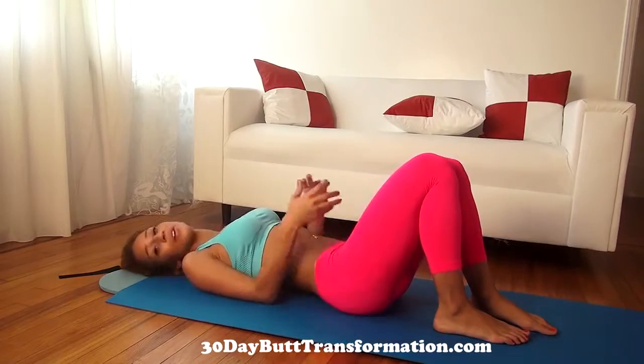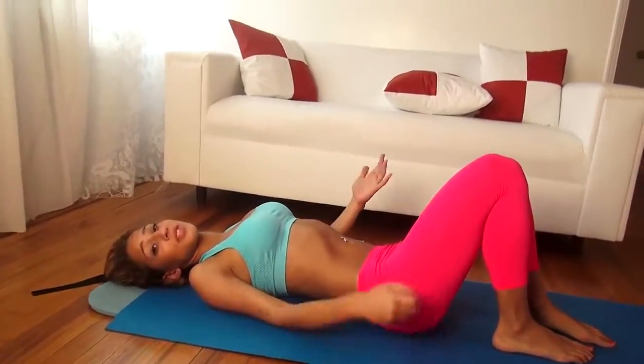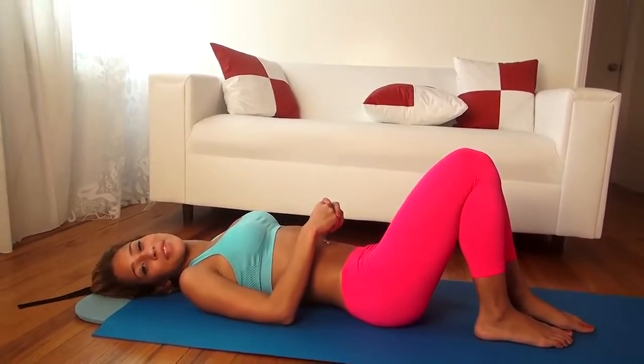All right, so that's about it for our ab workout. Make sure you like the video and subscribe to see the other ab workouts that we have coming for you. Once again, my name is Vicky Justice, and I'll see you next time. Thanks for watching.